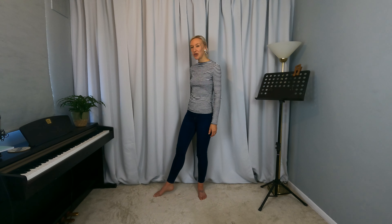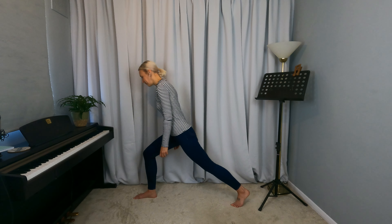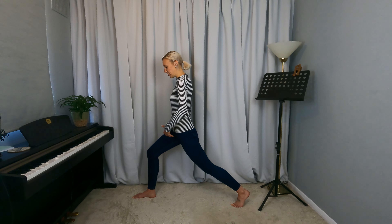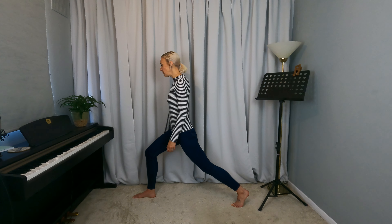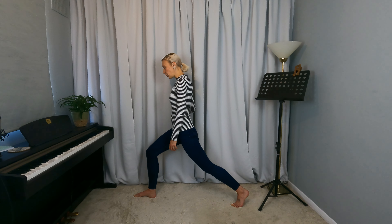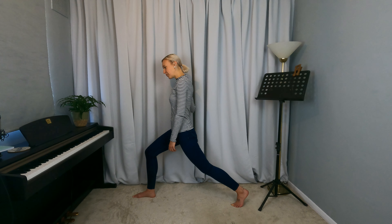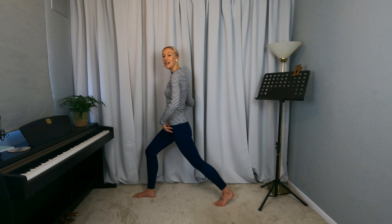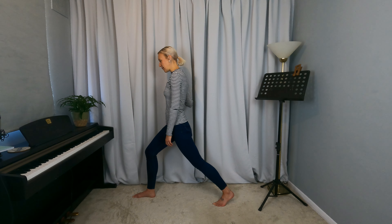Coming into a lunge, you could do a high lunge. If you've not got much space or don't want to be touching the floor, you could even hold on to something next to you, just so that you feel you're not fighting and causing this to be a stressful experience. And it can be quite a short lunge, just to feel a bit of stretch in the hip flexor.